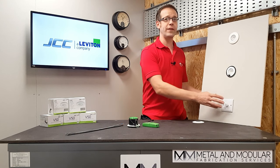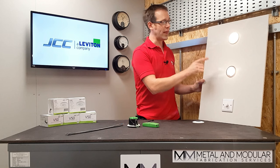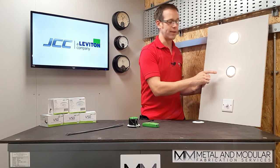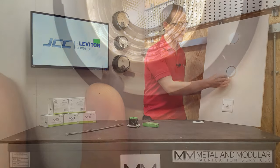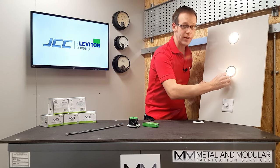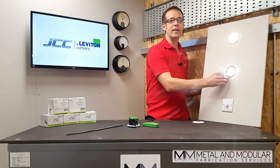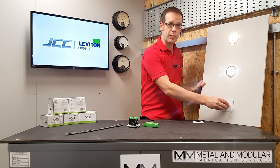Another great feature of the V50 is the ability to change the color temperature without removing the fitting from the ceiling. Under the bezel there's a switch that can change the color temperature from a warm 3000 Kelvin to a cool 4000 Kelvin. The switch is covered by a silicone gasket that ensures IP65 protection is maintained.